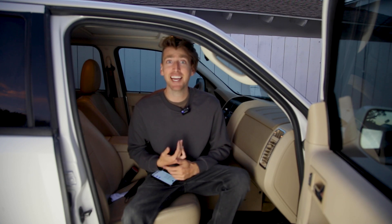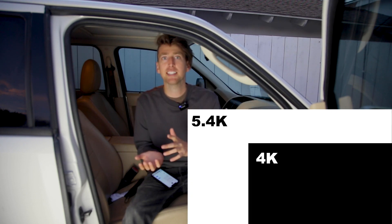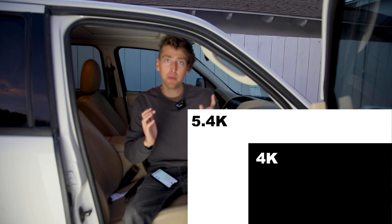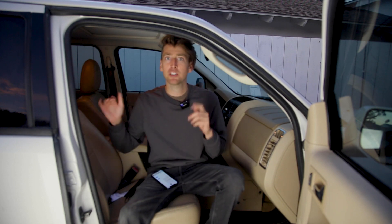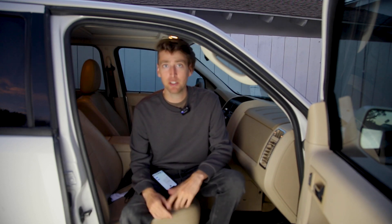The camera, the 5.4K, is insane. I don't really post anything in 5.4K, but if I take that 5.4K and put it in a 4K timeline, you can actually zoom in without losing any quality. I didn't know that was something I needed, but now that I have it I've got to use it. Because usually with drones you're filming everything far away, so it's nice to be able to zoom in and not lose any quality.